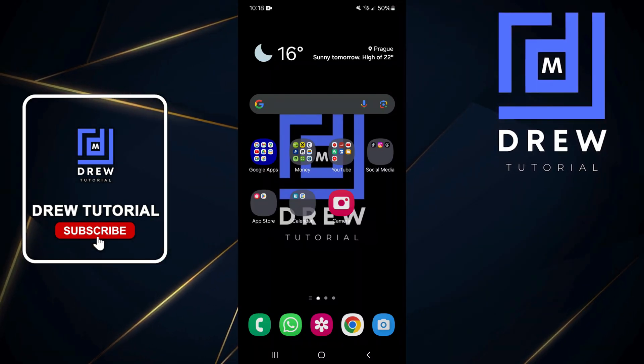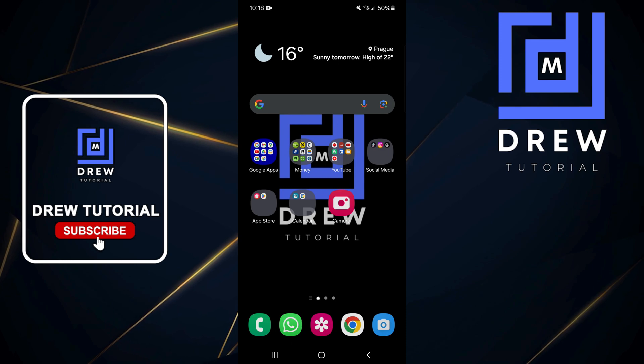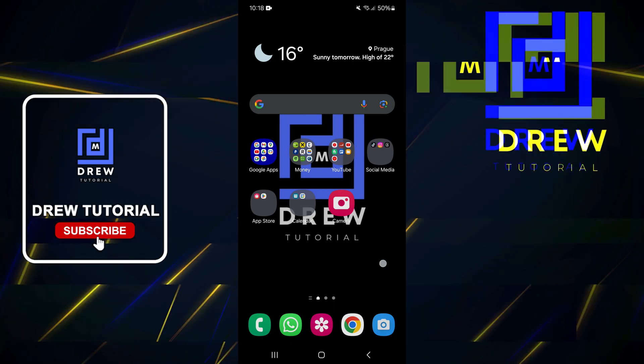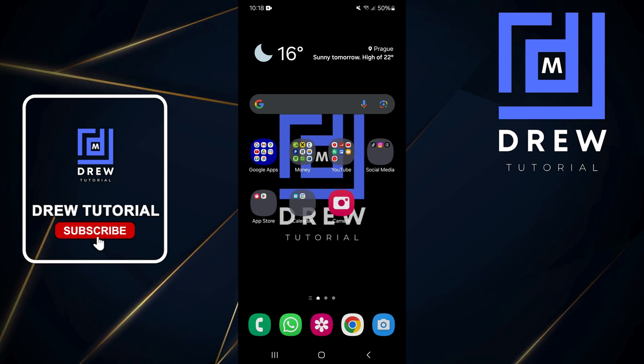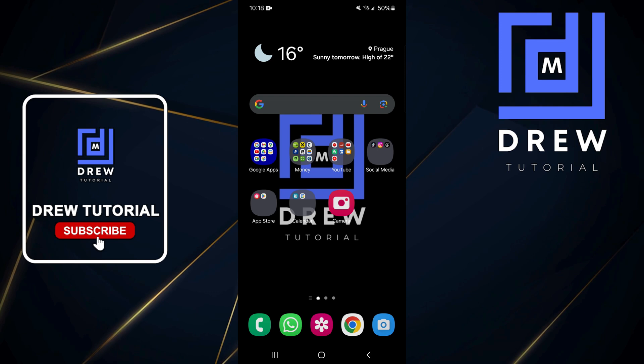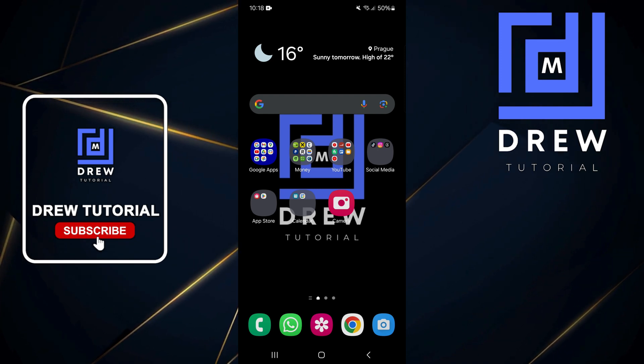Welcome back to Drew Tutorial. In today's video, I'm going to show you how to stop your screen from timing out while you're looking at it. This can get super annoying when you're using your phone and all of a sudden your screen just goes dark — you have to wake it up again even though you were currently looking at it. This is a simple trick to stop that from happening.